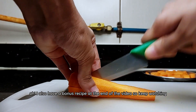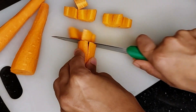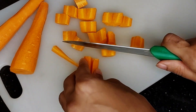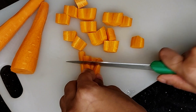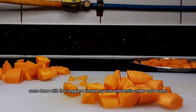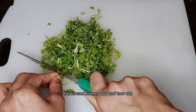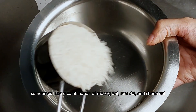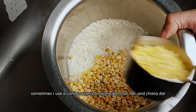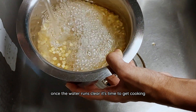I also have a bonus recipe at the end of the video so keep watching. Once done with the veggies, I rinsed my rice and lentils under cold water. I prefer using equal parts of rice and lentils — here I used moong dal and toor dal. Sometimes I use a combination of moong dal, toor dal and chana dal. Once the water runs clear, it's time to get cooking.